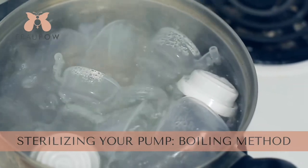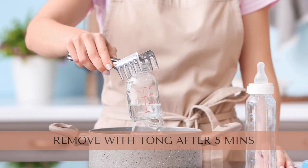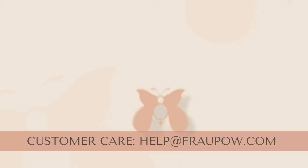It's best to air dry to prevent further contamination. To sterilize, it's recommended daily, especially if you have a newborn or preemie baby, because of the weakened immune system. Boil for five minutes, then remove with tongs and air dry again. Or you can use an electric sterilizer or a microwave sterilizer. Please contact us for further questions.